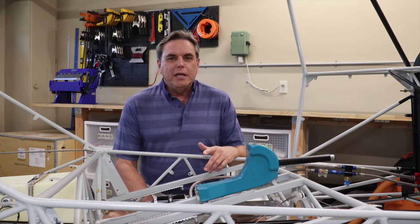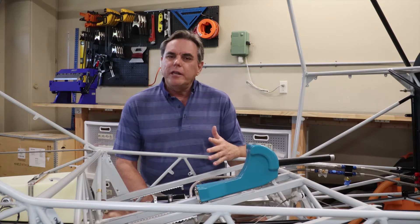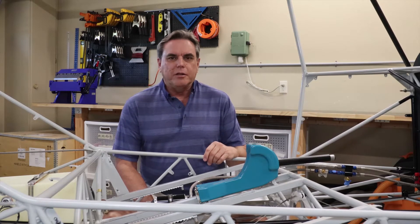Welcome back to the build of my RANS S20. Today I'm going to talk about the electrical system, more specifically how I'm going to run the electrical harnesses and the methods I'm going to use to secure them.